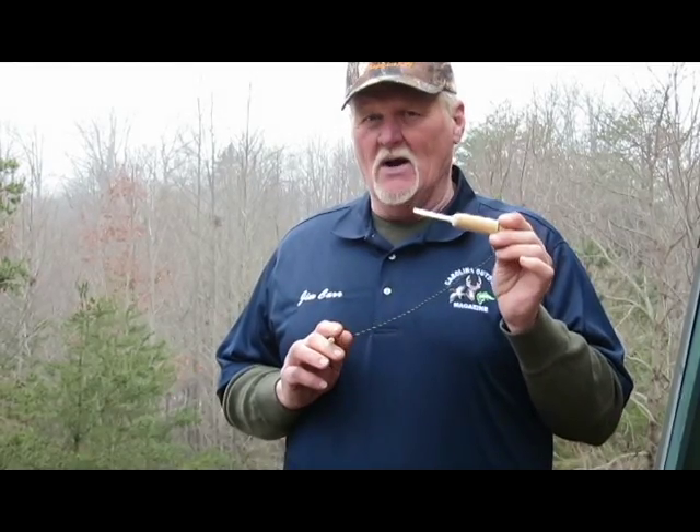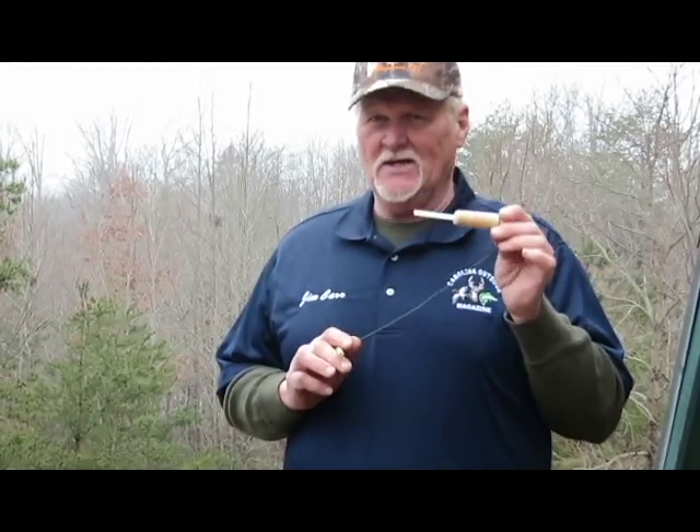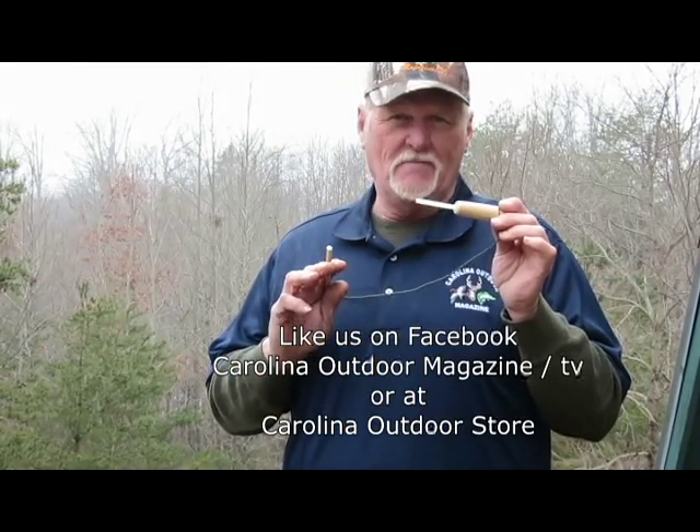The next time you go out squirrel hunting, I guarantee this will help you bag more squirrels. I'm Jim from Carolina Outdoor Hunting and Fishing Supply, and like always — good hunting.